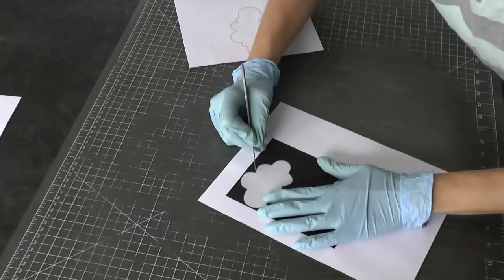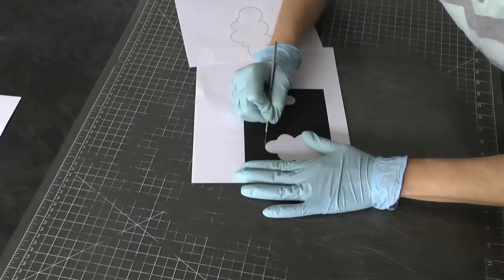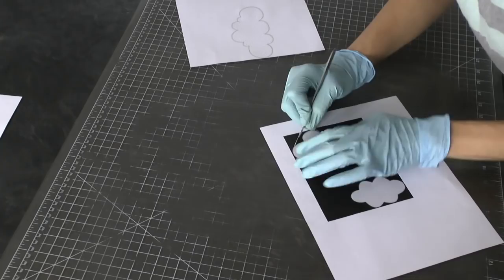This is actually a scalpel that I'm using here and I am just cutting around and cutting out the clouds. You don't have to be perfect with this because nobody's going to notice up close if you've got perfectly round edges on the clouds. You do want to get as close as possible but it's not very hard at all — it goes pretty quickly.